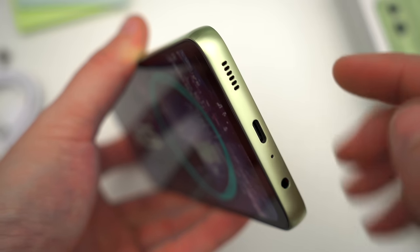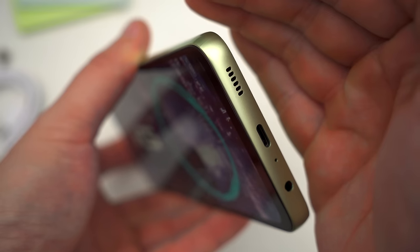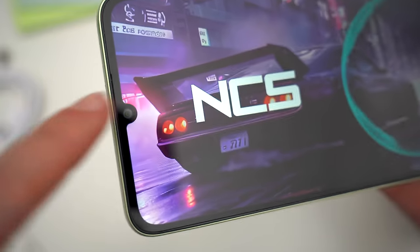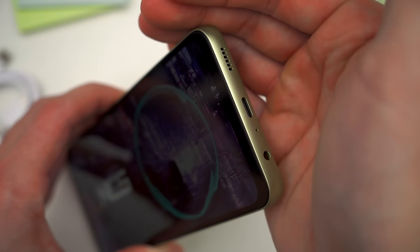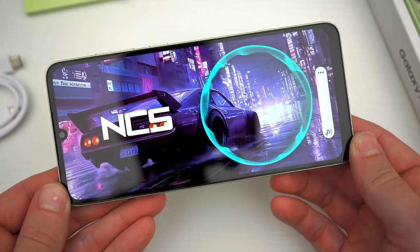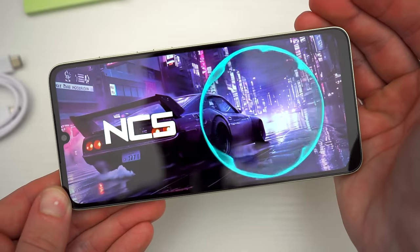In pairing that display with the speaker setup, you get an out-loud listening experience that is fine, but that's about all I can say. You have just a single bottom speaker, and yeah, it's pretty muffled and echoey, but I'm not sure what more you could expect. Here's a not-so-great sounding sample so you can get an idea.